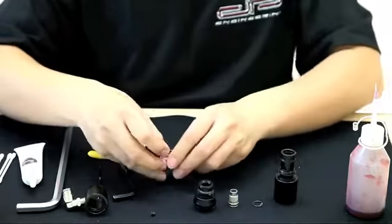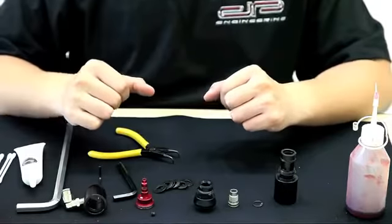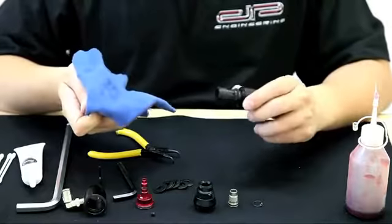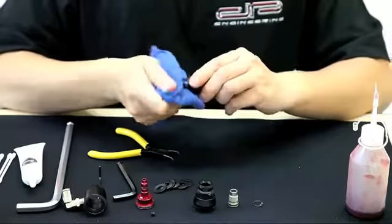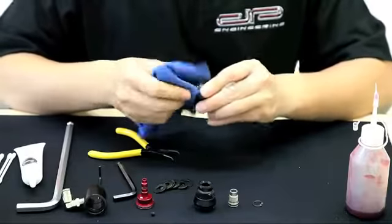Be careful not to lose any of these shims as they are very important to the performance of the marker. Let's start by cleaning the main body of the regulator. Check to see if any of the O-rings have been damaged. If they have, replace them with a 15.6 x 1.78 replacement O-ring.